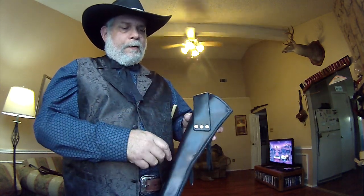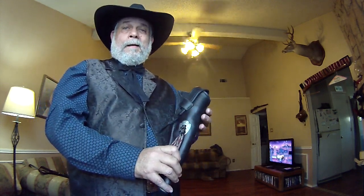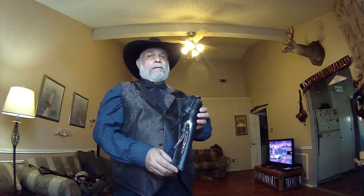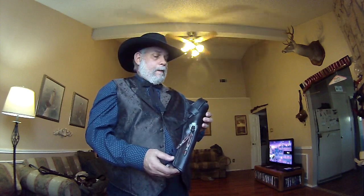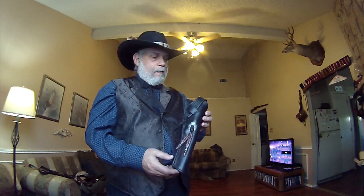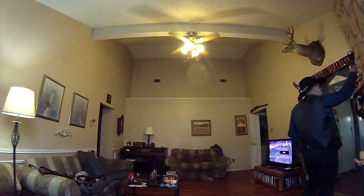It is belt mounted — you can put your belt through there. Copper riveted. Because the Walker weighs four and a half pounds unloaded — that's a lot of weight on your belt. You don't want to walk around with a Walker, no pun intended, all day long. So there's that one.